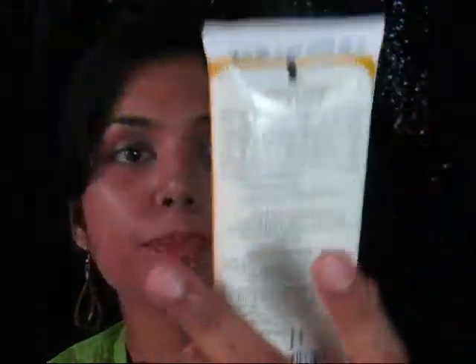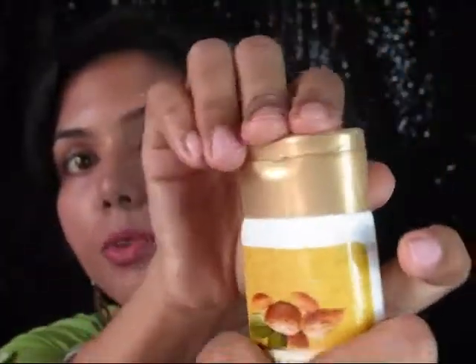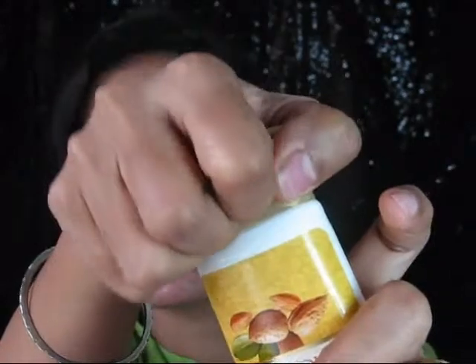Moving on to the next product — this is the Vaadi Herbal Instant Glow Almond and Honey Face Pack. Starting with the pricing: it retails for rupees 95 and you get 120 grams of product, which is quite good. The shelf life is again three years. The packaging is a sturdy tube with a flip cap, so you can travel with it as well.